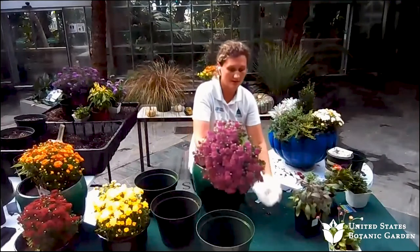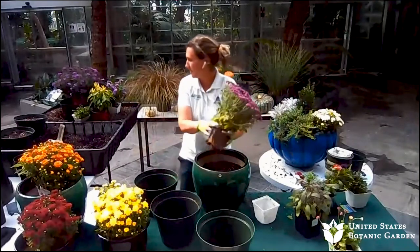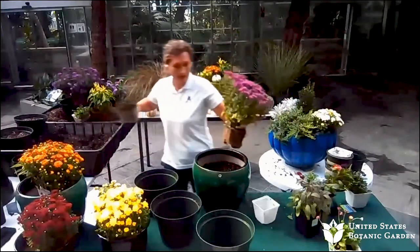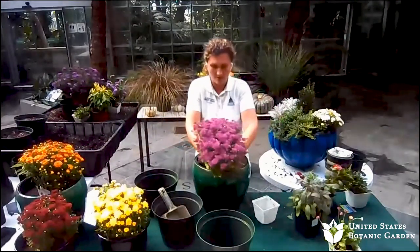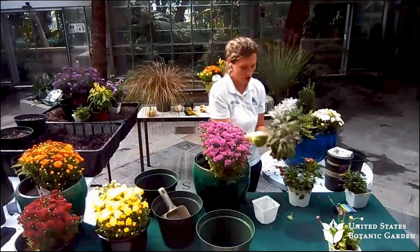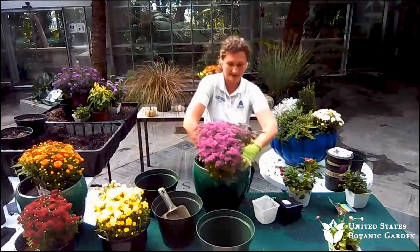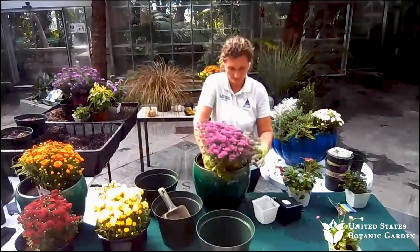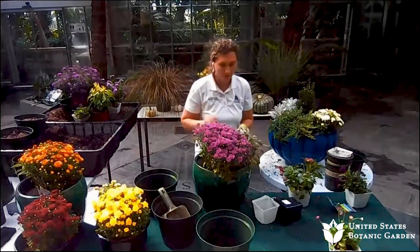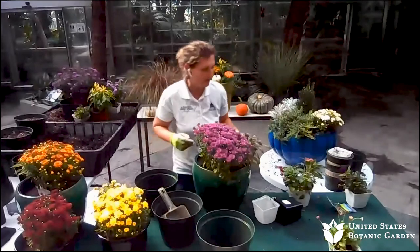I'm going to be using this mum here, this chrysanthemum, which is also hardy in this area. I'm adding more soil. Sometimes you need to figure out the size of the plants and estimate how the container is going to look. I'm also wanting to use an herb here just to add a little bit of scent and extra color. We've got some purple sage here, because it's always fun — you don't have to do just ornamentals. You could always incorporate herbs and vegetables in your container, whatever suits your fancy for the fall season.